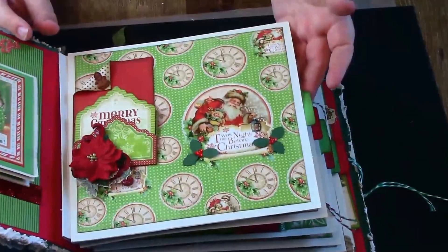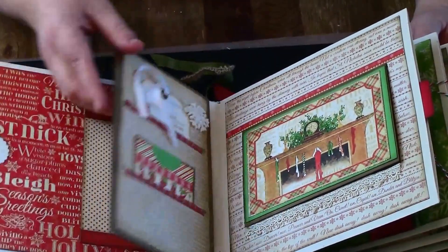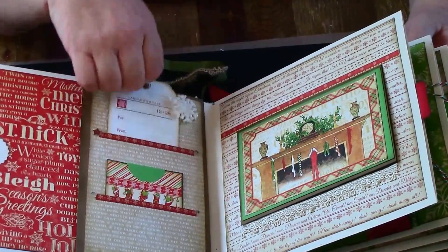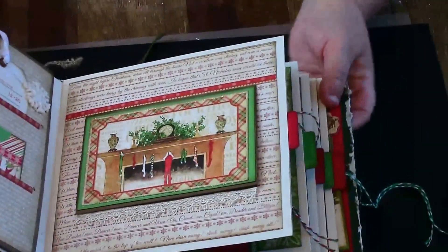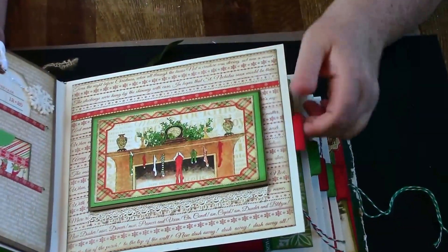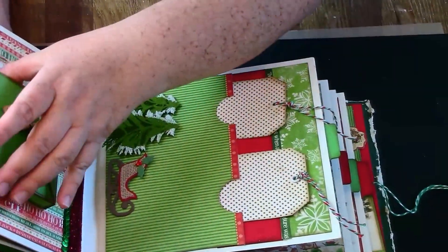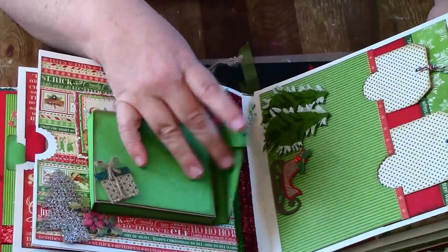On this page there's a Basic Grey magnet underneath — it's for a photo mat or journaling. I did these little inside tag pockets, which I talked about in my previous videos. This page has a flip-open section with plenty of space for journaling and two photos, plus another photo mat. They're all from the same collection with the same background.